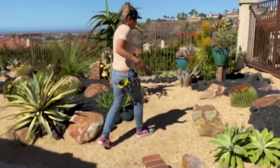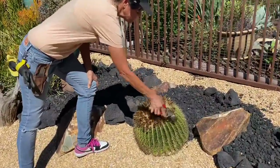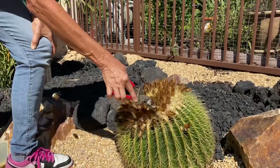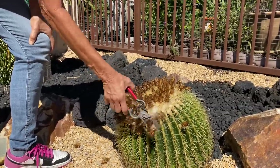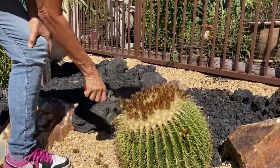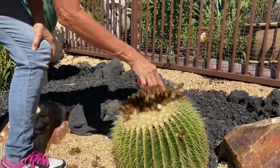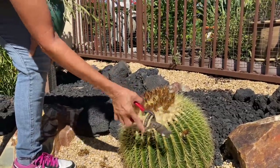One thing that's going to be really, really fun today is deadheading the golden barrels. Oh God, this is so therapeutic! How fun is that? It's so ready — this is just not even difficult at all. Yes, we will take off all of the spent blooms off of the barrel cactus and it'll just be all cute and fluffy.